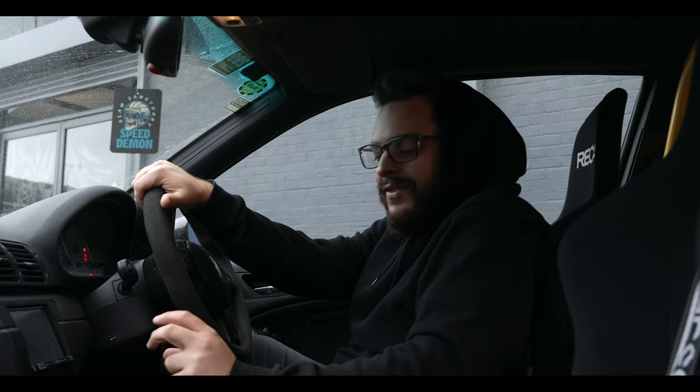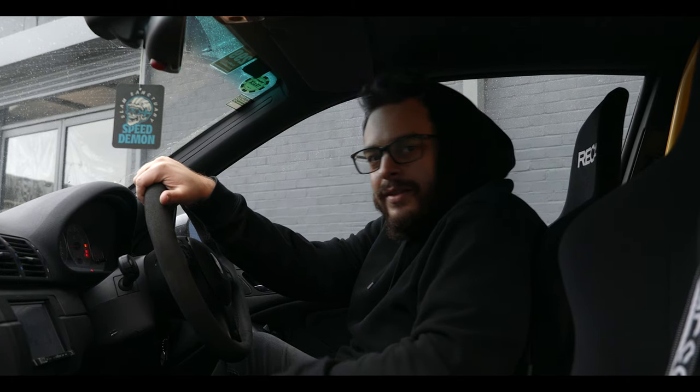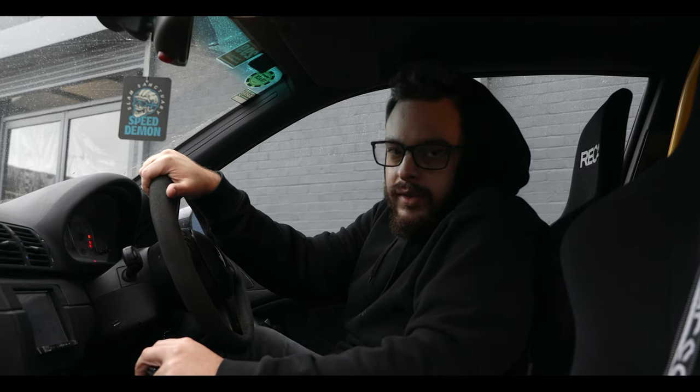We got the E46 back from Pump Lane — they've fitted the new clutch for us. However, we now have no third gear, so that leads us to believe we're going to need a brand new gearbox or at least get it rebuilt — maybe look at other options. We've got the car back and we still can't really use it, so it's back to the drawing board. We'll see what parts we can get and have a look around.